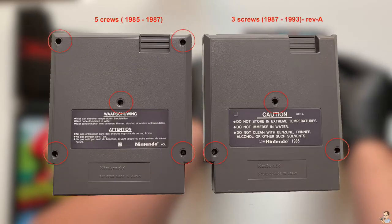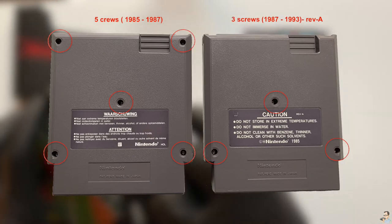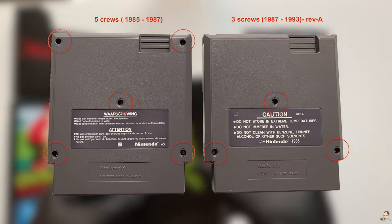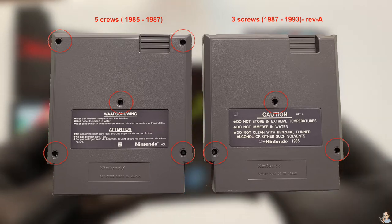That's why you sometimes see NES black box games specifying they are a 5-screw, which means they are one of the first NES games from 1985 to 1987. After 1987 the NES games were revised, that's why you see the REV-A on the back of most games.